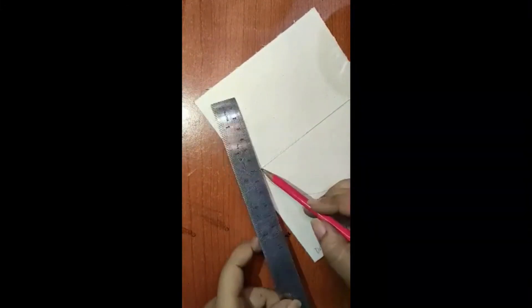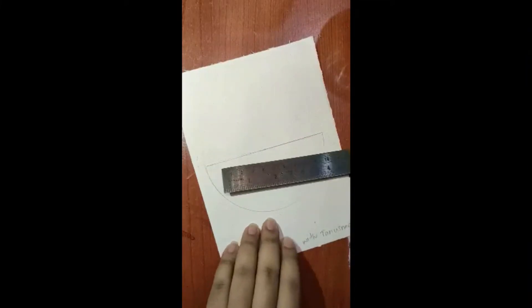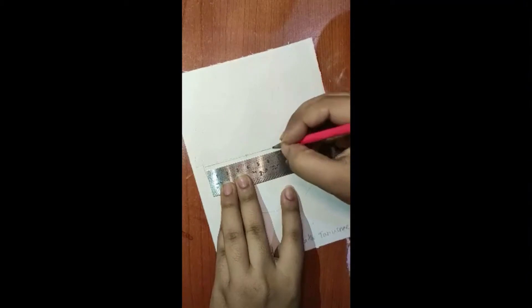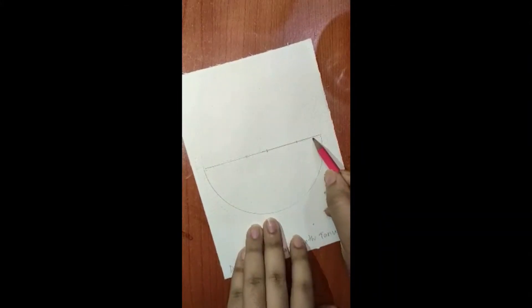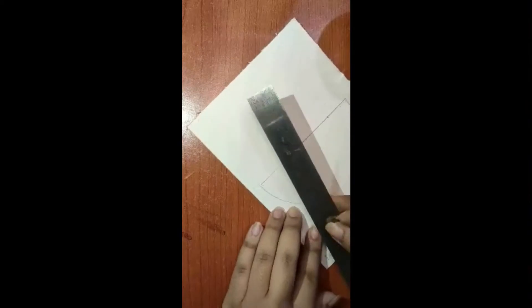Now we will draw a few mountains. For the first mountain we will take 7 centimeters. Take your scale and mark it — 4 centimeters from the beginning, then 6 centimeters, then 3 more centimeters, and the remaining space will be for the last mountain. So we have marked three dots: the first at 4, the second at 6, and the third at 9.